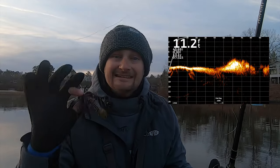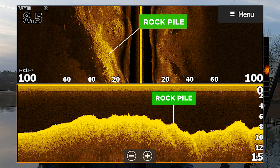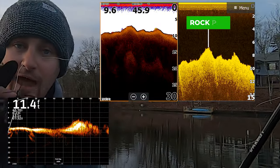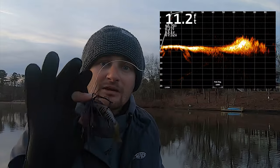What is up guys, welcome back to the channel. Today I'm going to show you live scope footage of a rock spot and we're going to go through certain baits and what they look like while fishing on this rock spot. I'm in the middle of a creek right now, and if you have live scope this can be great for you to learn — and if you don't have live scope, you can learn from it as well.